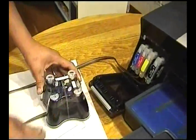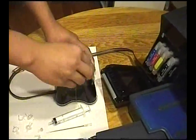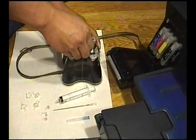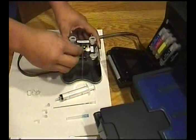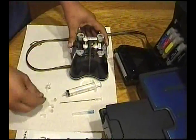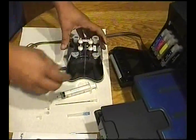Now we're going to remove the caps off the CIS system and insert the air filters. Please save the caps for future use or if you need to return the system.